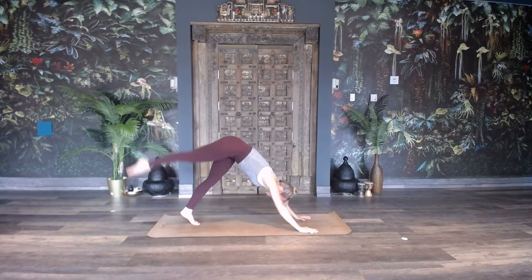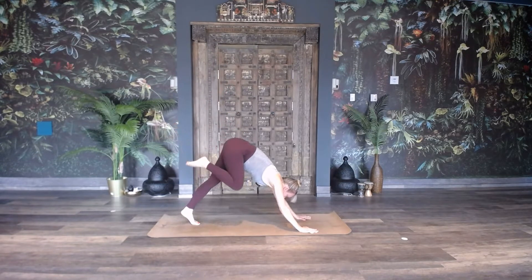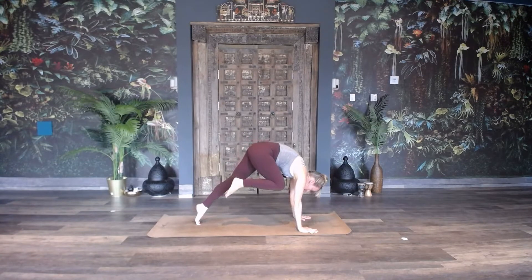Inhale, raise your right foot, point your toe, three-legged dog, bend your knee. Bring your knee towards your chest and round your back like a cat, so you're giving yourself a little bit more space already.